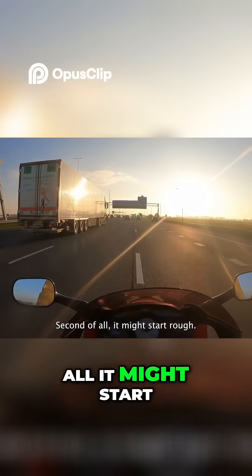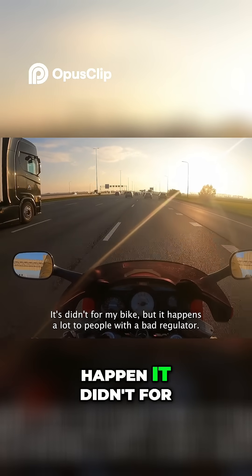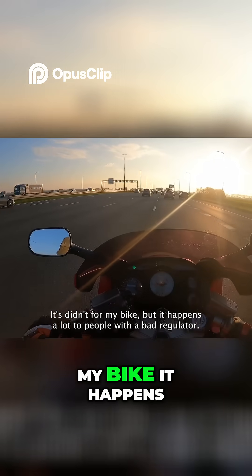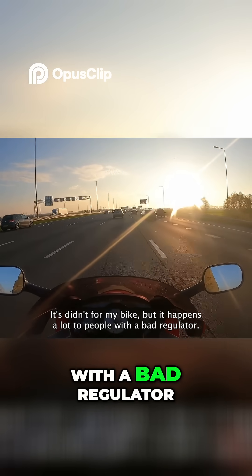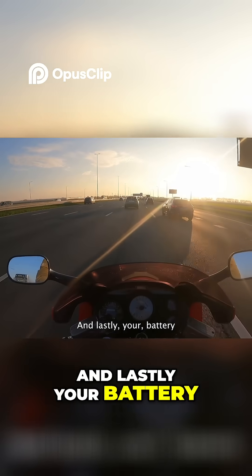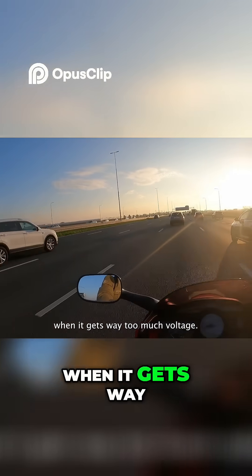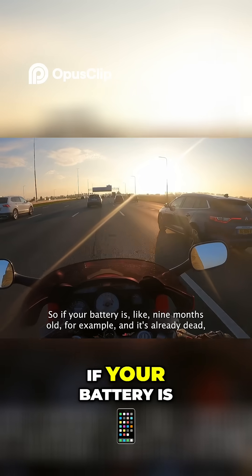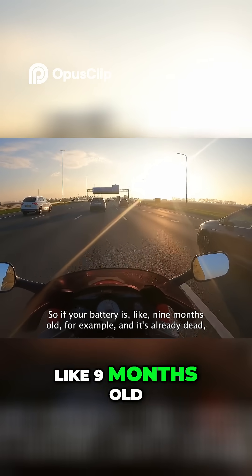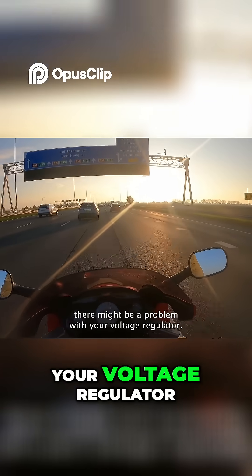Second of all, it might start rough — that didn't happen for my bike, but it happens a lot to people with a bad regulator. And lastly, your battery will easily destroy itself when it gets way too much voltage. So if your battery is like 9 months old and it's already dead, there might be a problem with your voltage regulator.